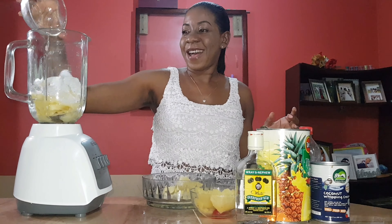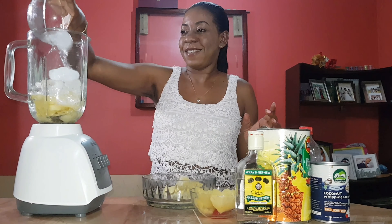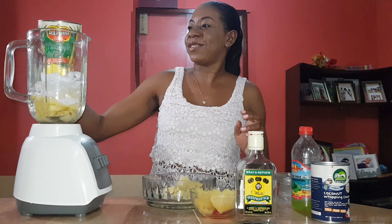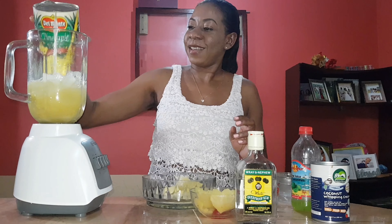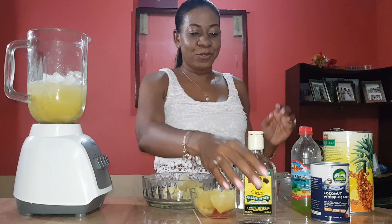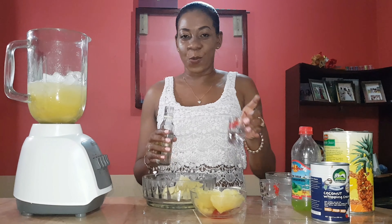Look at my ice. Now I'll be going in with the pineapple juice. I think that's good. I'm not using any measurement for the pineapple juice, but I'm going to measure the rum.